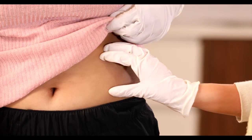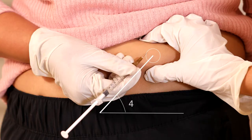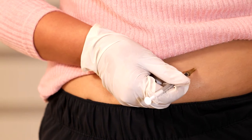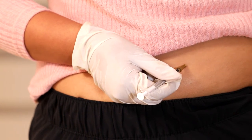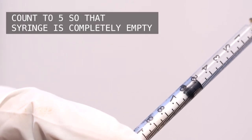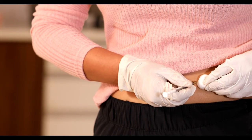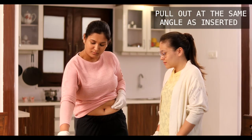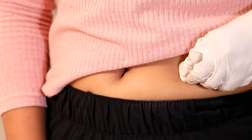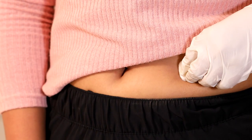Tell the helper to grab a pinch of your skin between the thumb and forefinger. Hold the syringe like a pencil at a 45 degree angle and insert the needle into the skin. When the needle is completely inserted into the skin, ask the helper to let go of the skin and push the plunger to inject all of Atvisa's solution at a slow and steady rate. When the syringe is empty, pull the needle straight out, being careful to keep it at the same angle as inserted. Press a cotton ball or gauze over the injection site for 10 seconds.